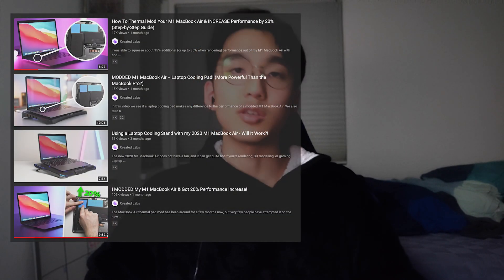This project was inspired by the recent string of Created Lab videos posted about how you can improve performance on the new M1 MacBook Airs. So I decided to test it out on the 2020 Intel MacBook Pro to see if the improvements would justify the mod.